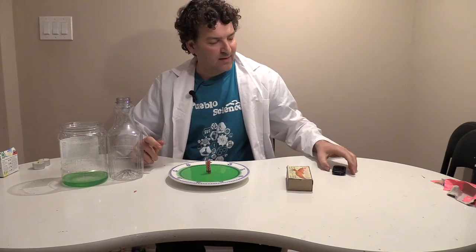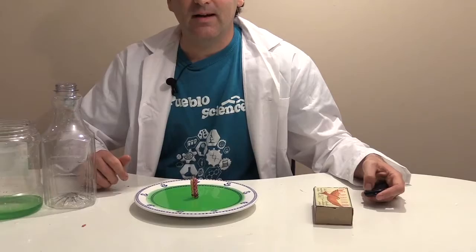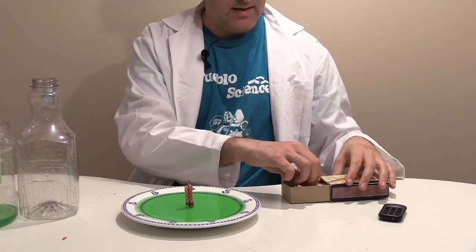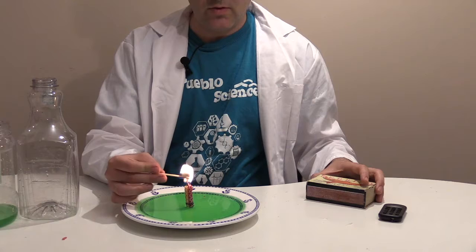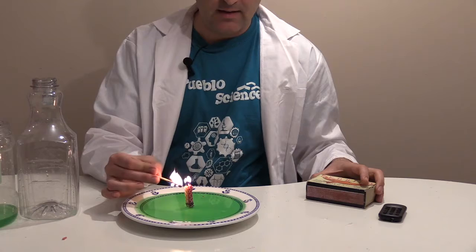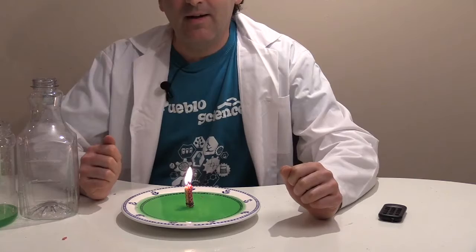Instead of tea candles, I'm going to use my birthday candles to show you that even tiny little birthday candles work. With birthday candles, you want to grab maybe three or four of them and put the elastic to hold them together. When you put them in the center of your plate, if they're all aligned well, they should stand perfectly. Now I'm going to take my matches and light up these candles. You don't have to use four — you can use less. The more candles, the bigger the flame and the faster and bigger the effect will be.